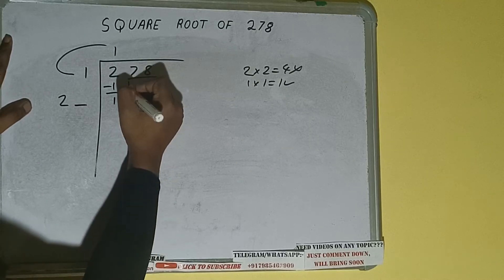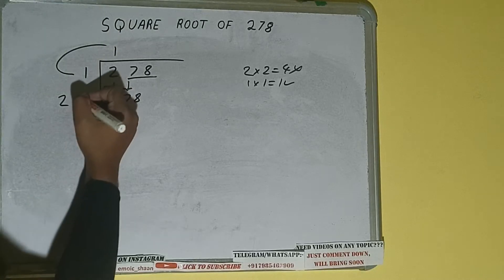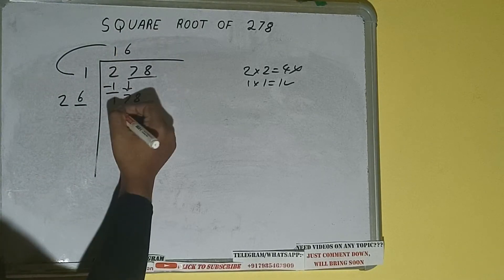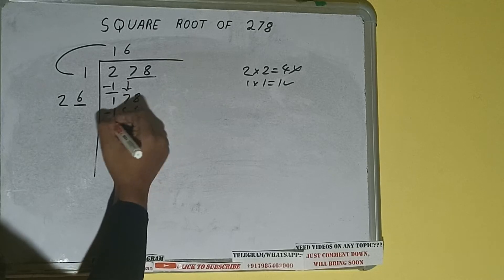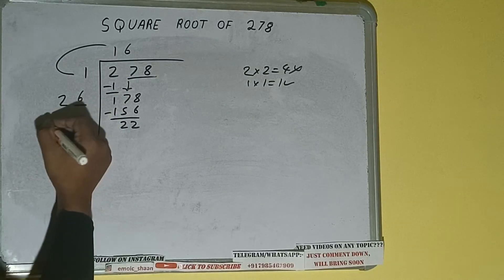This number we need to make bigger, so bring the next pair down and it will be 178. Now whatever number we write here, we have to write here also. If we write 6 here and 6 here, it will be 156. Subtract: 22 will be left. We did 26 into 6, so add both: 26 plus 6 will be 32.